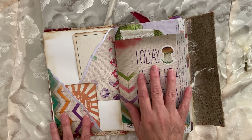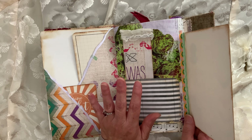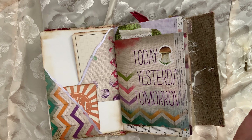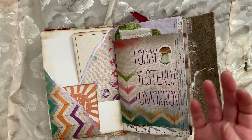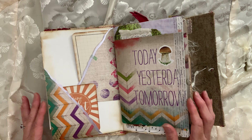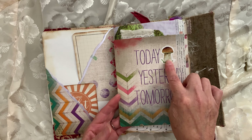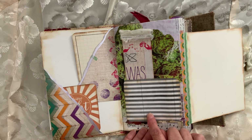These pieces here came from the Hobby Lobby clearance section. They had big calendars — like what you'd get if you're a teacher — and they were like $0.50. So I bought three different ones. I've been using up those — today, yesterday, tomorrow. I put some washi tape and a mushroom sticker, and that flips open for some journaling space. Journaling space here, and then a bookmark or recipe marker, whatever you want to use that for.